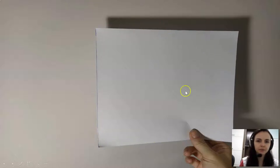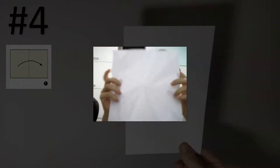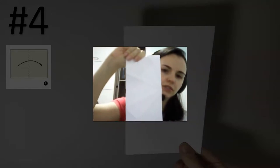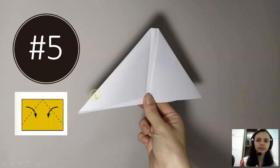When you have the square, you have to fold the paper — you have to fold the paper in the middle. Let me show you here. You get the paper and fold it in the middle. You fold it in the middle, and then you fold it into two triangles like this.